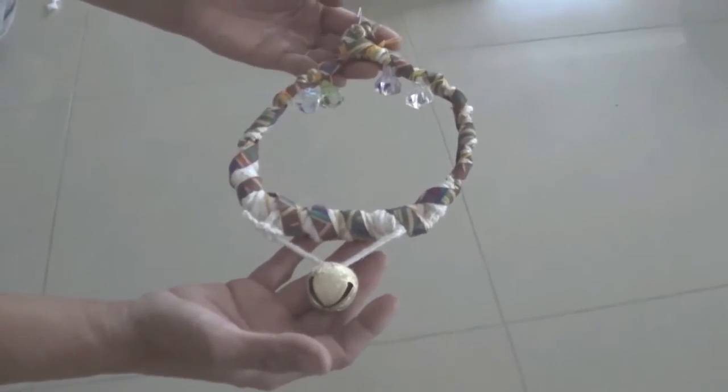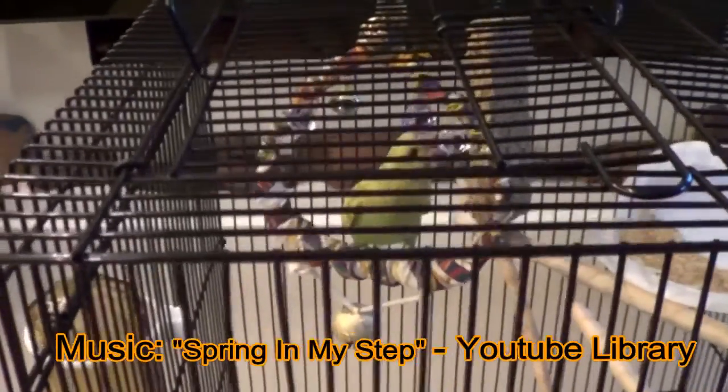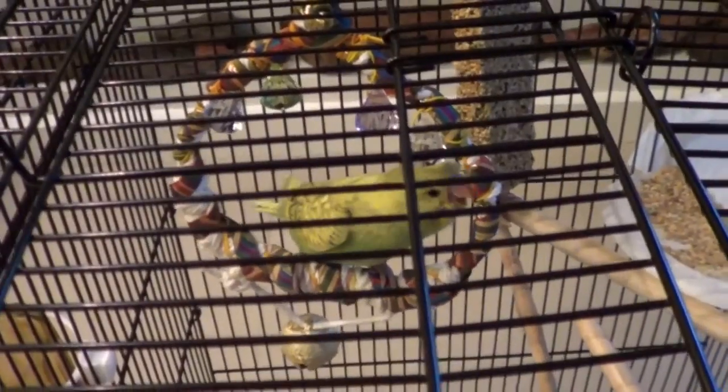And there you go - so now I've finished my swing for Pedro. Now Pedro's in his little swing and I think he loves it. Look at that - he likes those shiny things. Well, he's liking the different colours.